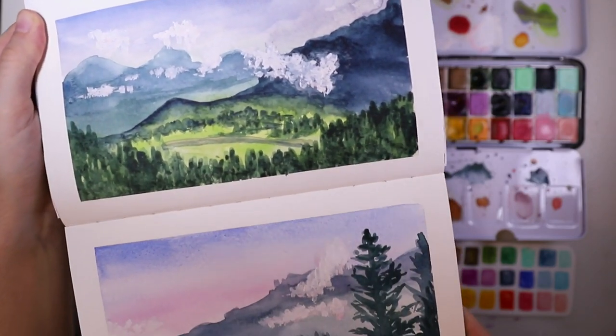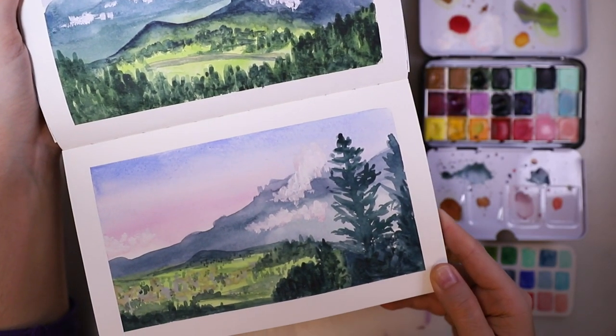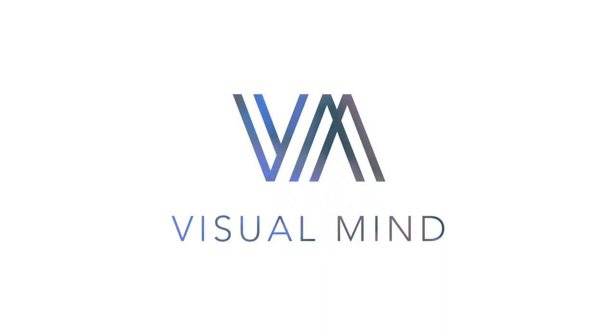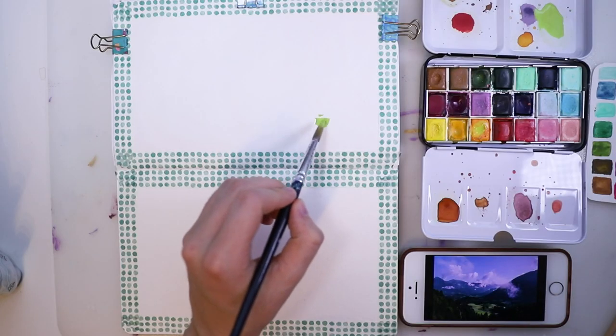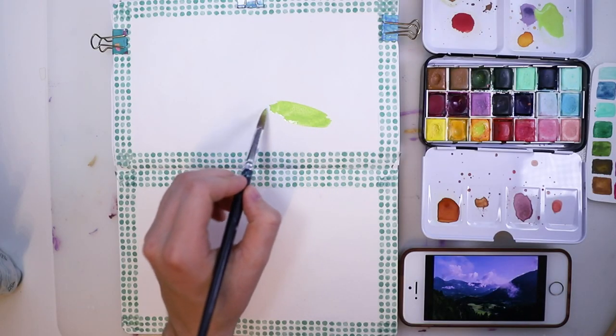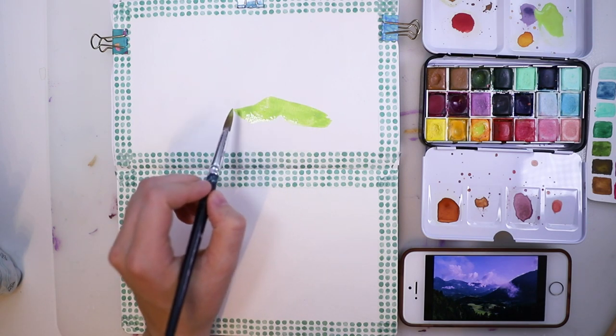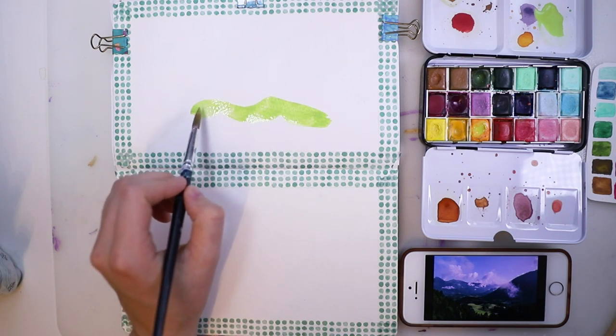Today I'm showing you how to paint these two simple landscapes. Hey guys, I hope you're doing well. I already put down some washi tape on the borders of my pages to make it look a little bit more cohesive.